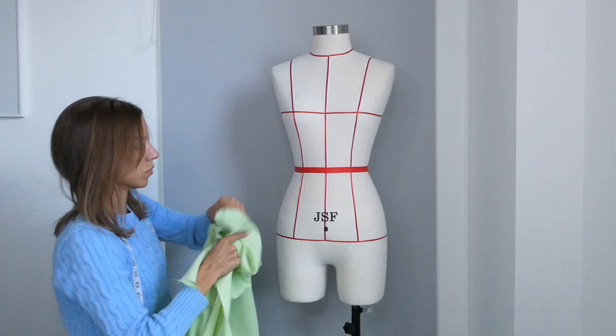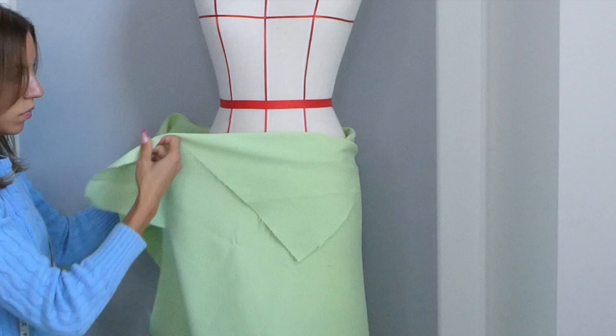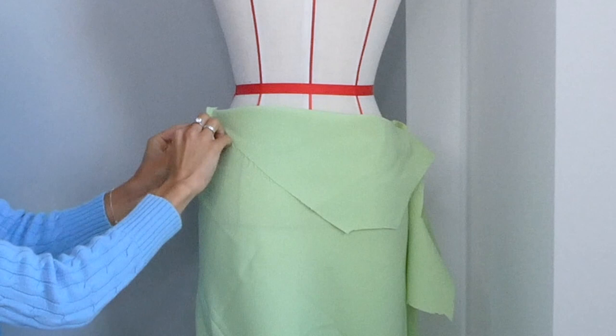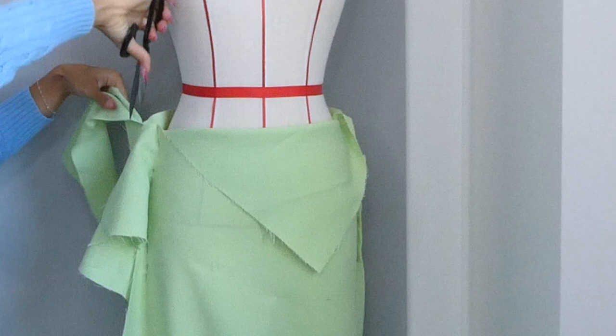I'm going to start by wrapping the fabric that I'm using as my pattern around my mannequin. If you don't have a mannequin you can pin this on yourself as well. The goal here is to pin a straight line for your side seam, then on the other side of the skirt you're going to pin your second side seam. This fabric is already connected but it still makes it easier to put the pins in.